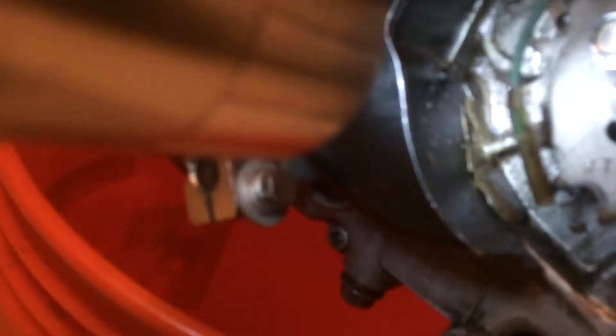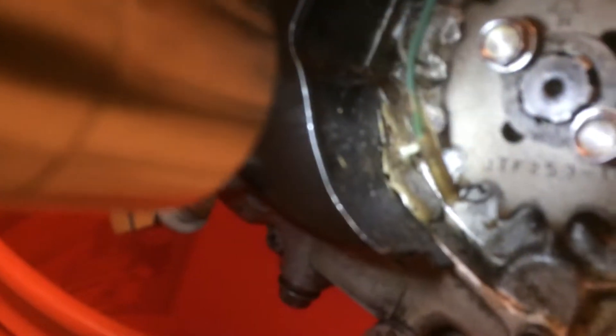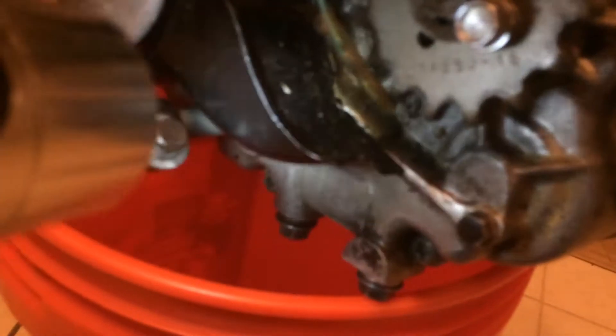Looks like some goo there, I don't know what that is. Could have had a leak right there — if possible, see that. Something at this point, for the price I'm not sweating it. Got it on this bucket right now.